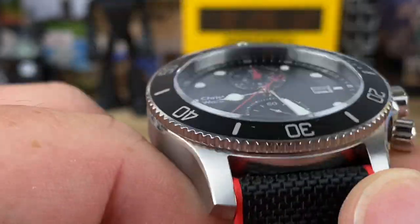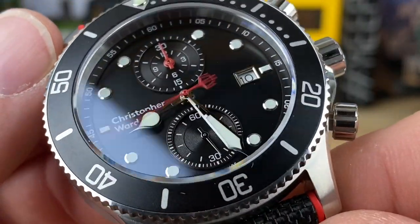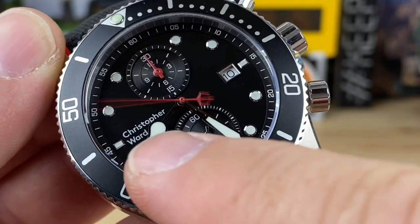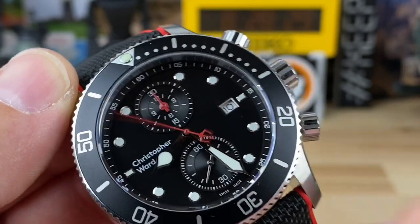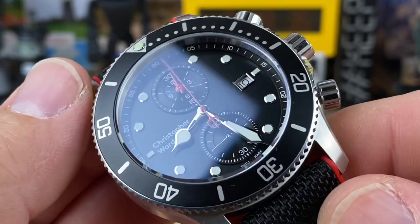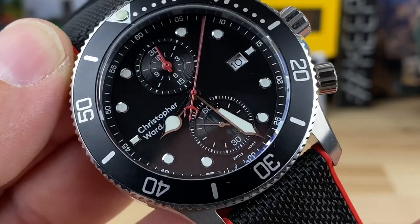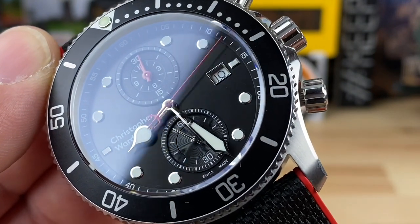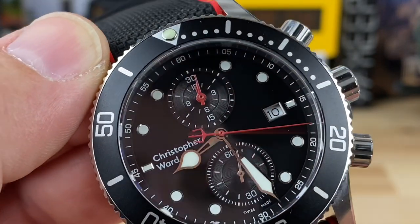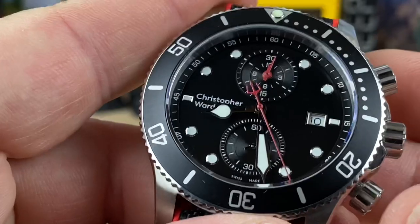Overall great-looking watch. This might be a trigger watch — the Christopher Ward branding triggers people, then placing the crown at the nine, and on top of that it's quartz. If you're triggered by any of those, you're probably freaking out right now. But it does have the cool handset most of us enjoyed in the earlier Wards, plus a constant ticking seconds sub-dial at the six and another sub-dial up top.